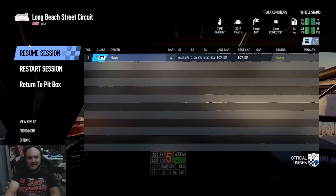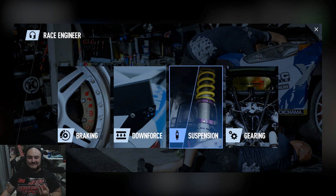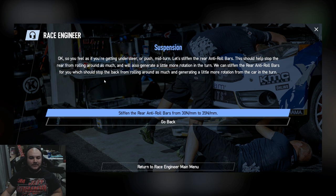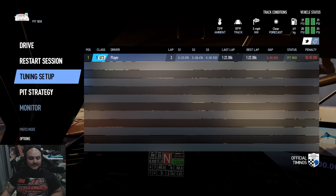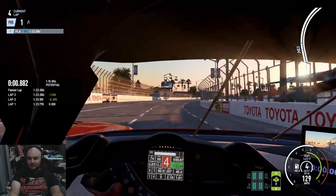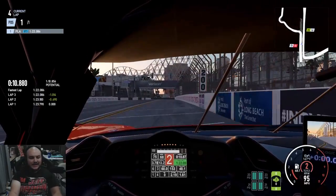So let's see if we can improve this setup a little more. Let's go back to the pit box, tuning setup, race engineer. I'm still feeling kind of tight in the middle of the corner, so let's go to throughout the corner — push mid-turn. Stiffen the anti-roll bars. Stiffening the anti-roll bars should make it more responsive and maybe a little more active in the rear. Let's save that setup and take it out. We've got some heat in the tires now, so this next lap should be pretty good.